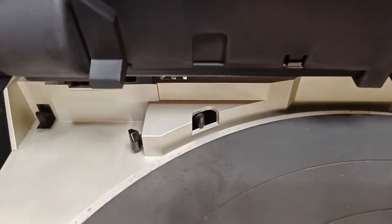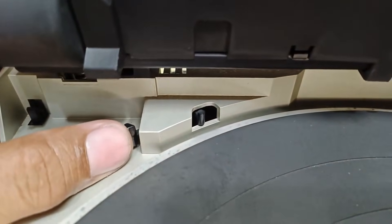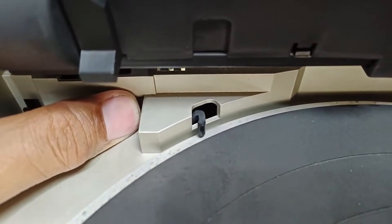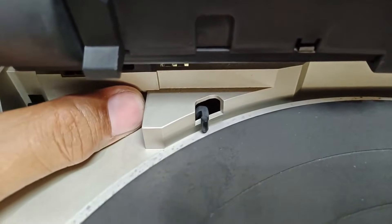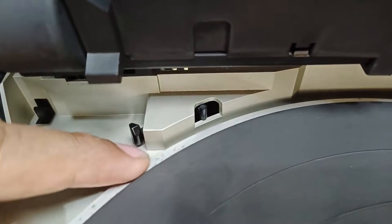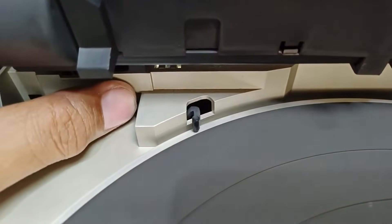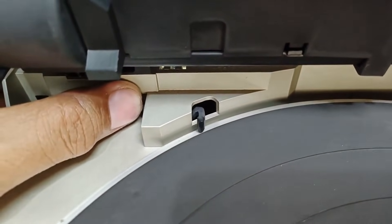For the 7-inch record, let's check this mechanism. I'm going to push this one all the way, and the other mechanism will not retract. Again, there. But this mechanism has a gap between the platter. I'm going to turn this platter. There — the platter can move freely.